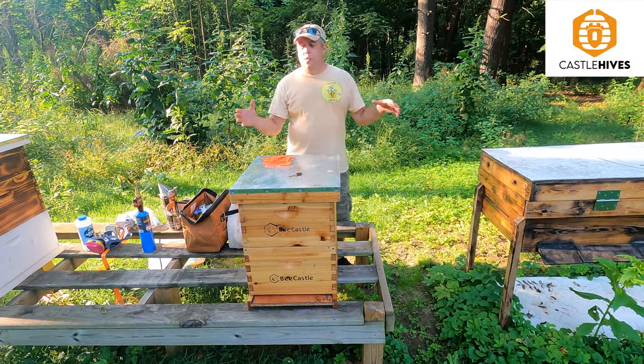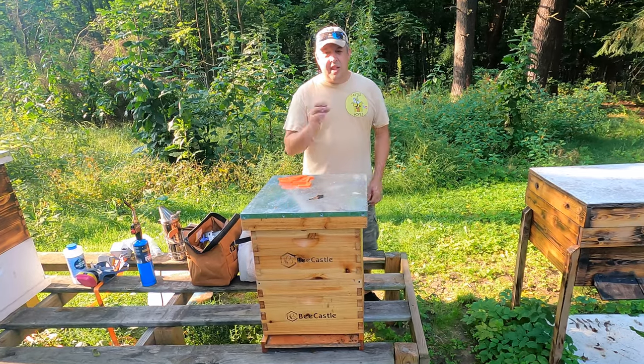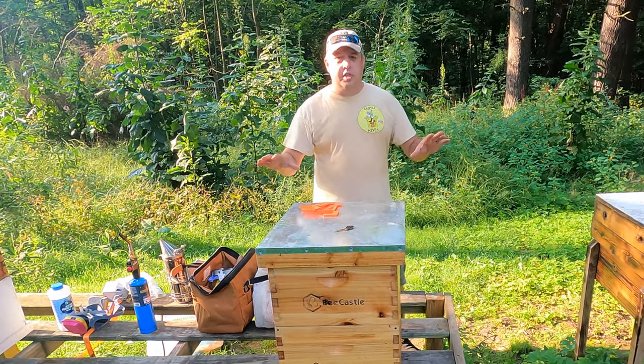Hey everybody, Brian here, Castle Hives, Northeast Ohio Beekeeping. We're in the apiary. We've got just a little bit of work to do here today, so let's get this stuff started. I want to finish this up.